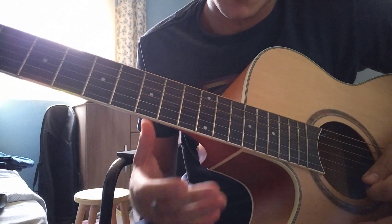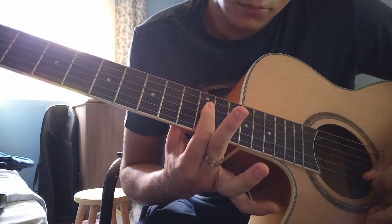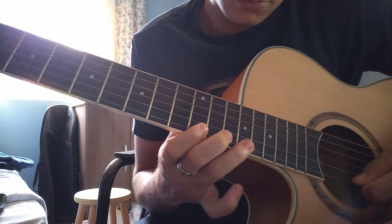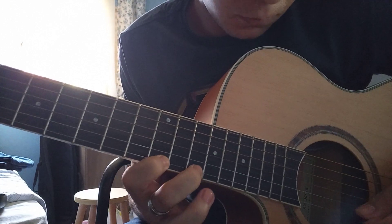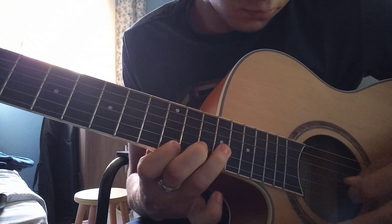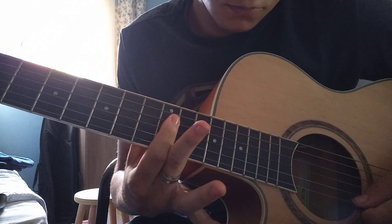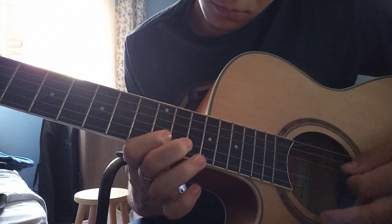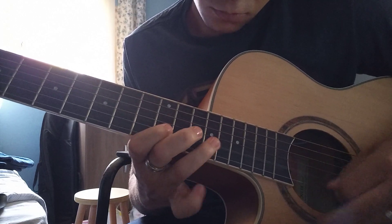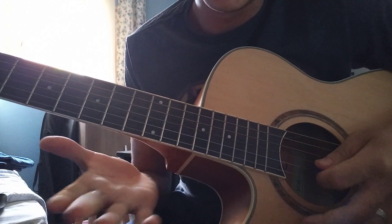This is the hardest part. So... slower. Very slow. Repeating. This is the full acoustic guitar solo.